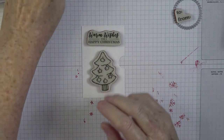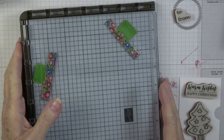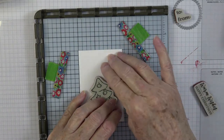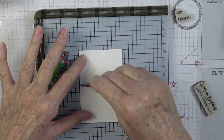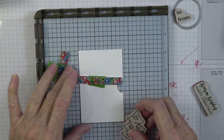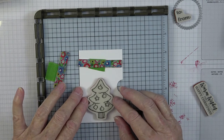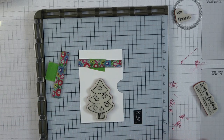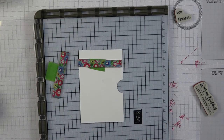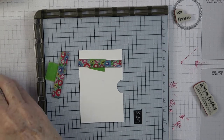I think the Christmas tree would be really cute in there. I pulled out my Stamparatus for this because I'm doing two different colors and wanted everything lined up well. I'm going to go ahead and ink up with Memento Tuxedo Black because I want to color this with my markers, giving it a good ink. I'll sit it aside to clean in a moment.